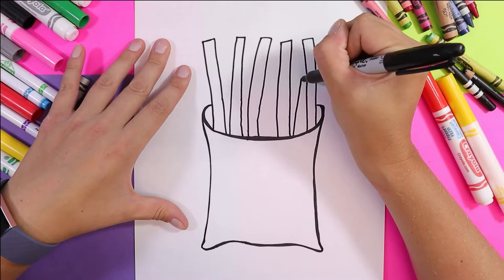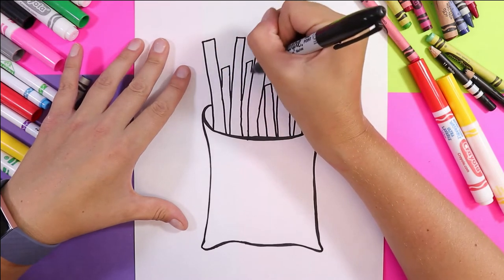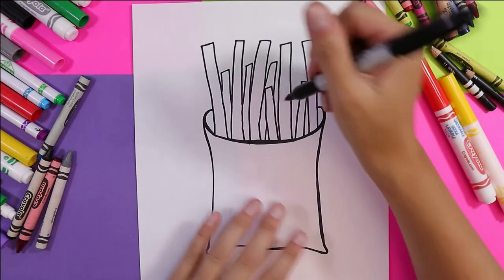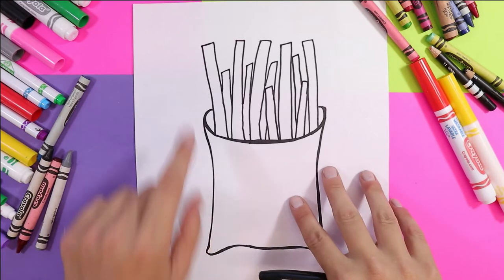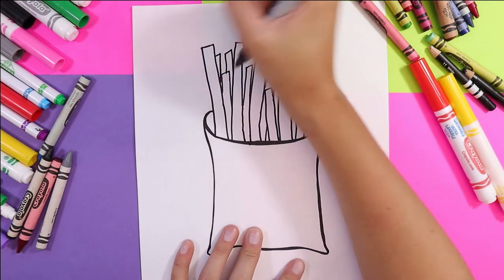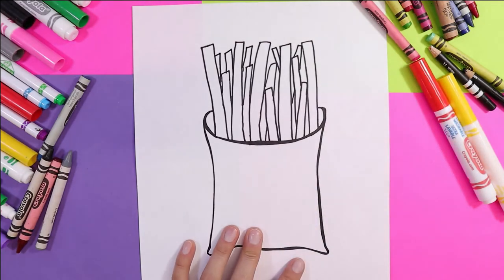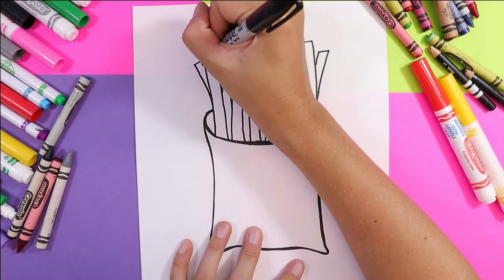Draw some that are smaller in between, and some that are hidden behind other fries — there is no right or wrong way to draw french fries. We're going to have some overlapping, and this overlapping is going to create the sense of depth in our artwork, which is the element of art: space. Overlapping is one technique artists use to create the feeling that something is farther in the distance. I'm also going to make the fries in the back smaller than the front ones so it really feels like they're in the background — which is an illusion, because it's all flat.